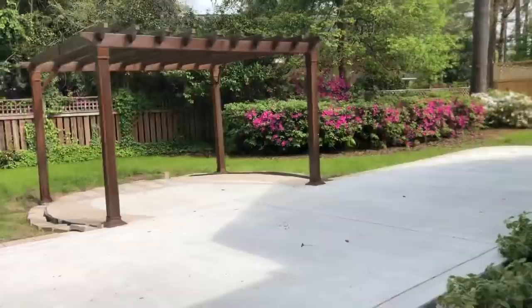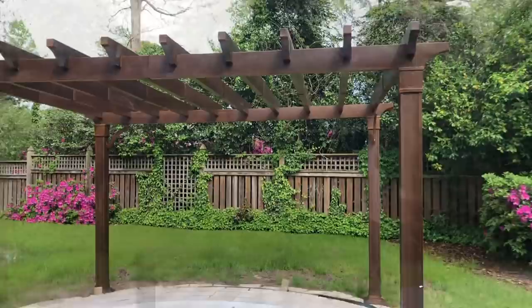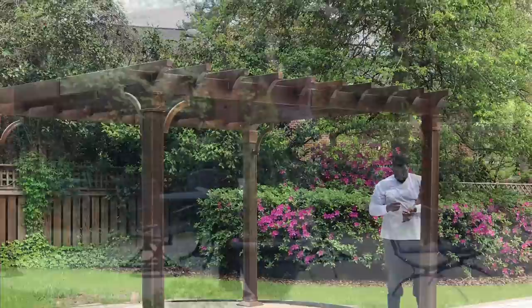This pergola find was the mother of all scores. I found it on Facebook Marketplace for just $250, unopened with all of its original packaging, sitting in someone's garage since 2017. Brand new, this pergola retails for right at $1,500. I was able to pay my paver guy to install it for me and couldn't be happier.